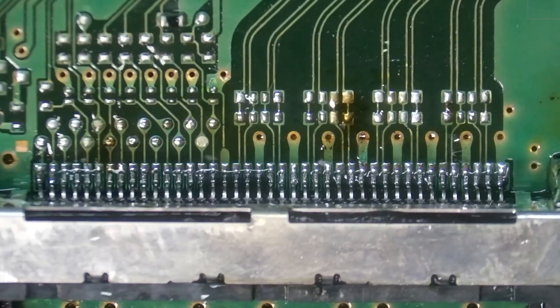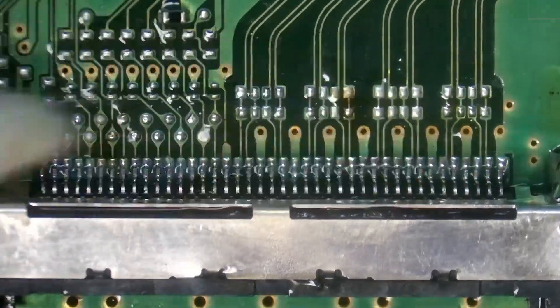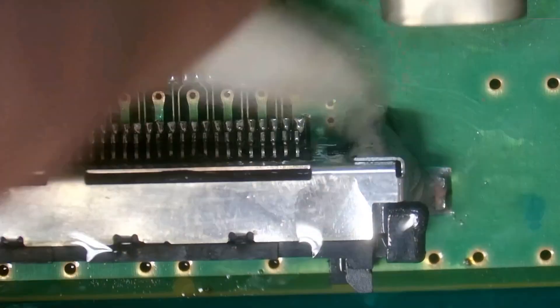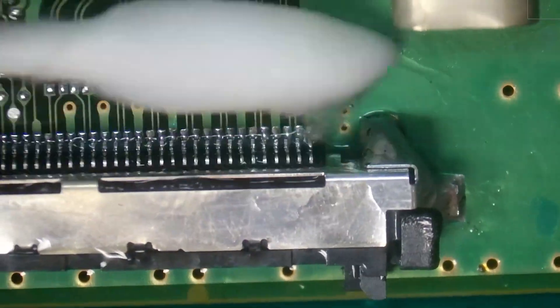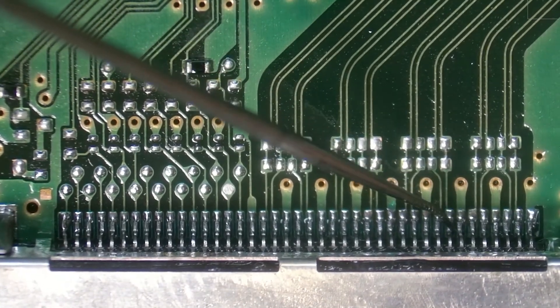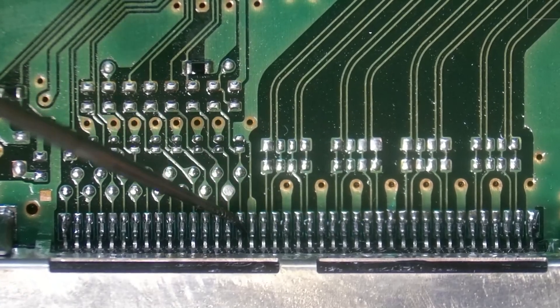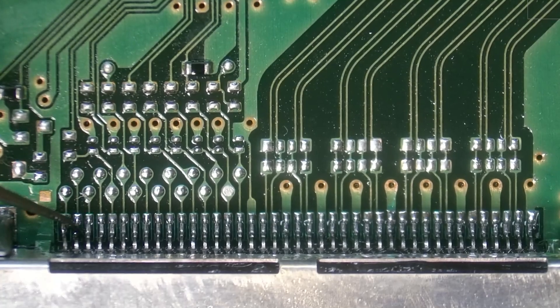We're going to want to do a big cleanup here — we did use a good amount of flux. We're also going to want to make sure that we didn't get more flux inside the connector, although this time around I don't think we did. We're raking to make sure no pins are loose, and they look good.